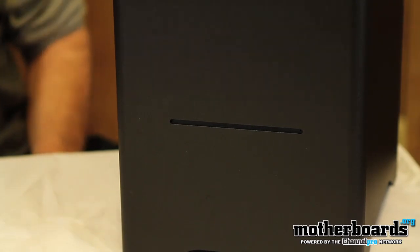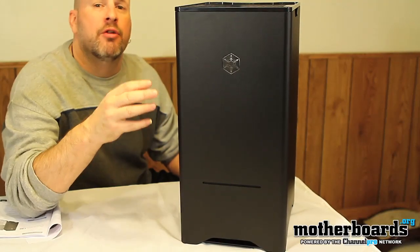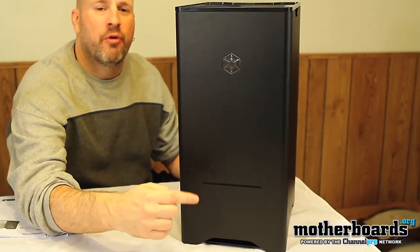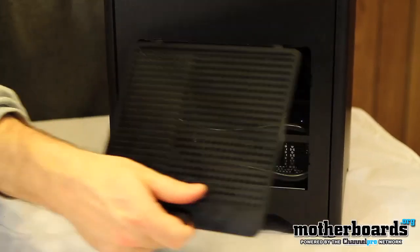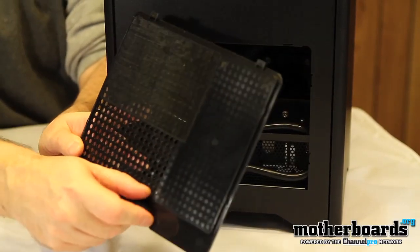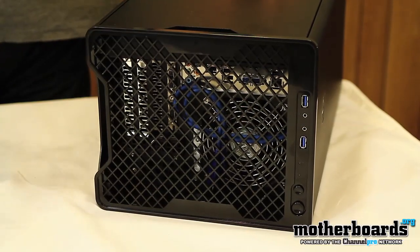Now let's take a look at how the case looks and our installation of a system into this new case by our friends at Silverstone. Starting with the front of the case — it's very elegantly made, with an aluminum shell and a steel outer body. The only thing you'll see on the front is the slot drive for the CD, which is controlled through the Windows environment. On the bottom left-hand side, there's a removable grill that gives you access to your power supply and features a microfilter to keep the dust out.